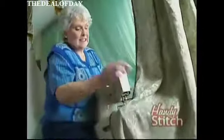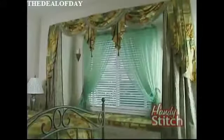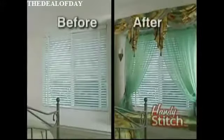You would never be able to sew draperies with a regular machine. The HandyStitch is a portable sewing solution that makes life a little easier. It lets you put the professional touch on your home decorations and will pay for itself over and over.